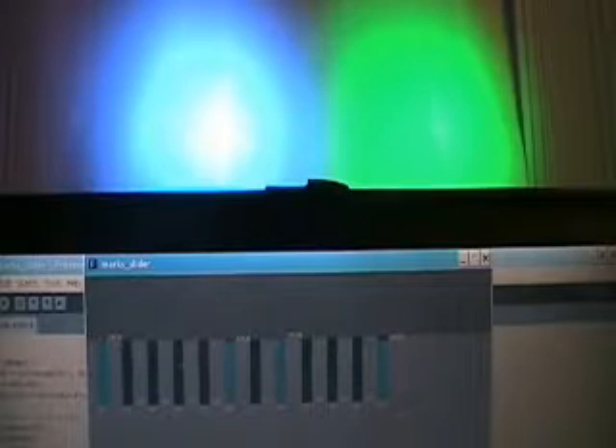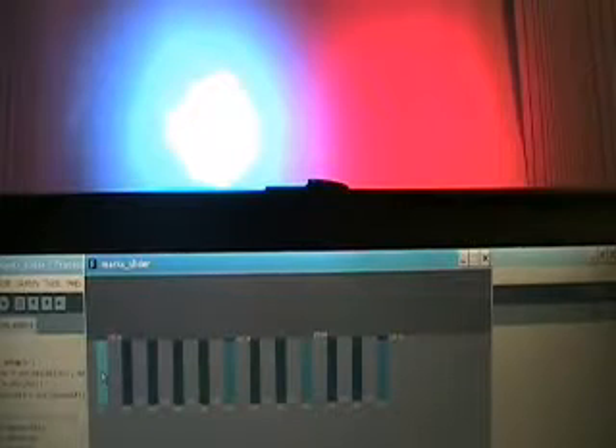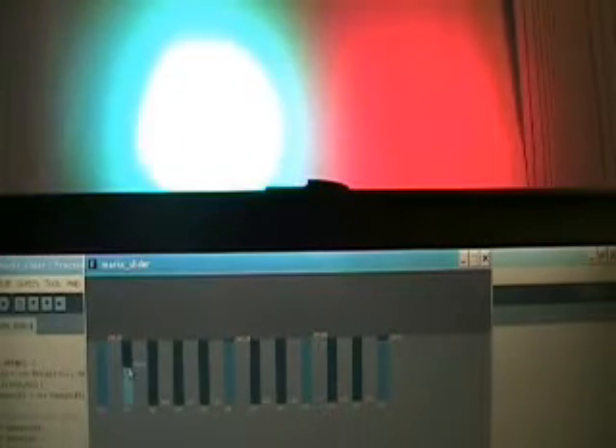Channel 1 is obviously blue. Channel 7 over here would also be blue. I'll turn off the green — channel 7 is blue on the light on the right. I'll switch that one to red. So the left one is red, then green, then blue.